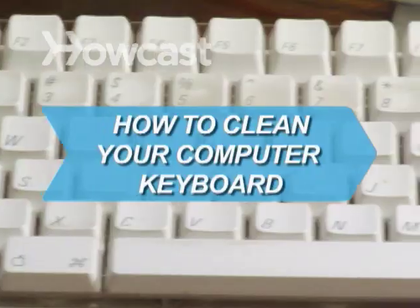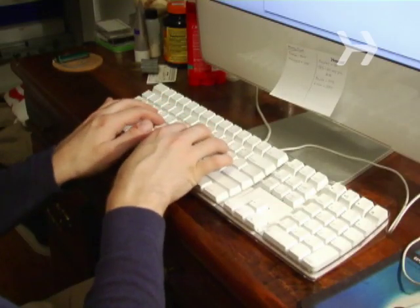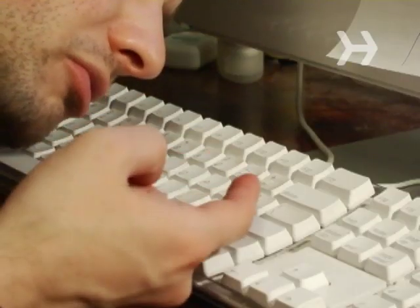How to clean your computer keyboard. Think about how many times a day you touch your keyboard. Are you ready to clean it yet?